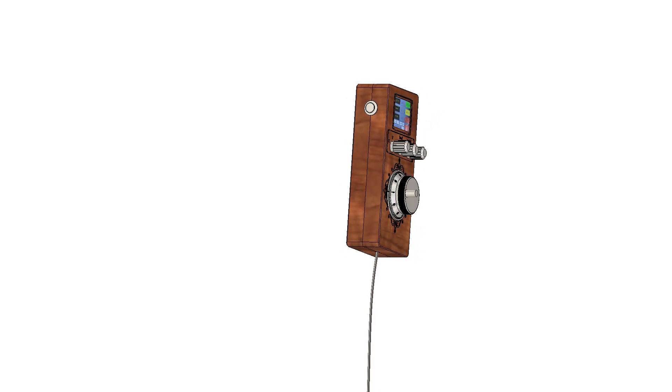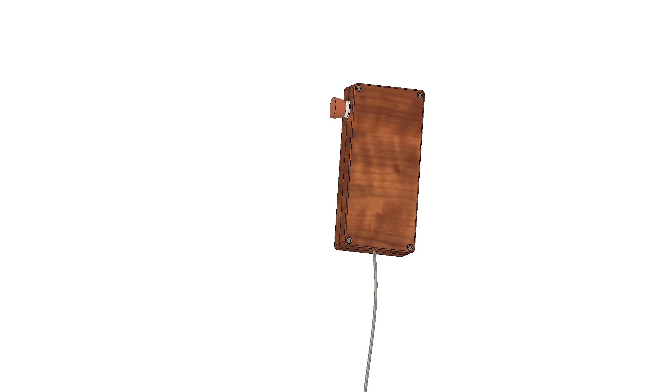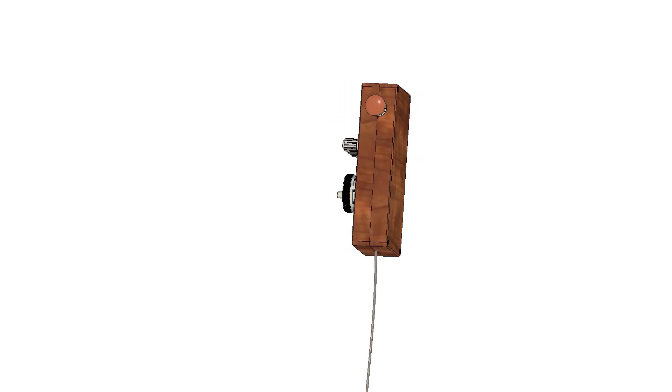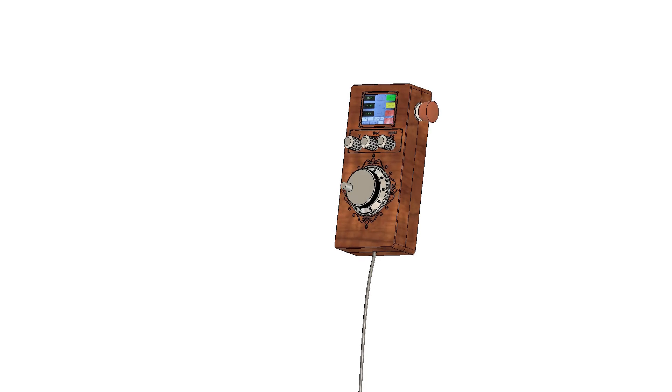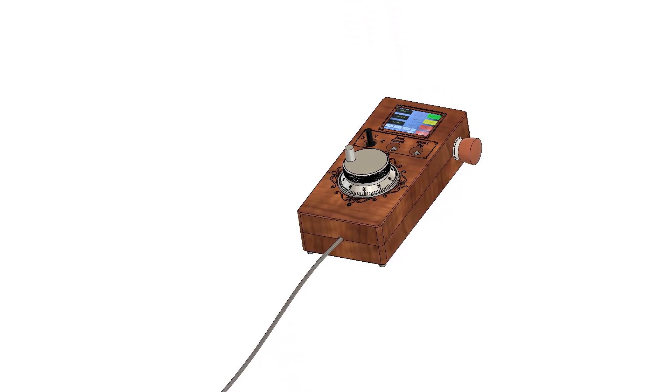Hi! A few months ago I bought a CNC milling machine, which I control with MACH4. When I decided to buy a pendant, I noticed that there is no optimal solution for MACH4 on the market. Therefore, I decided to build one myself.